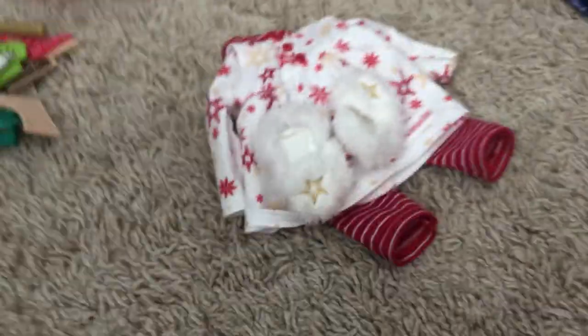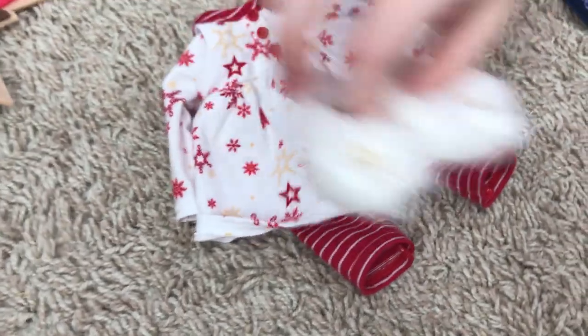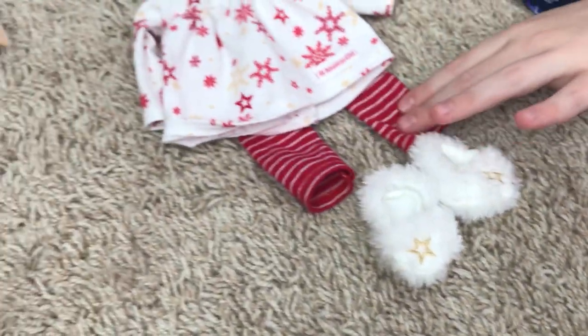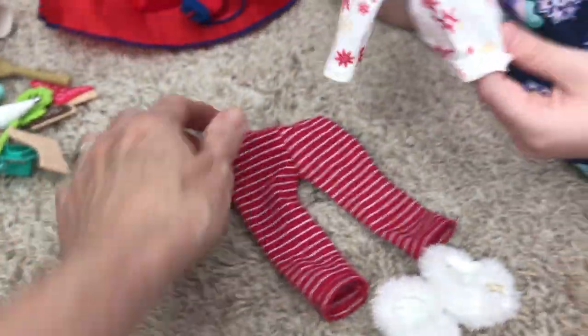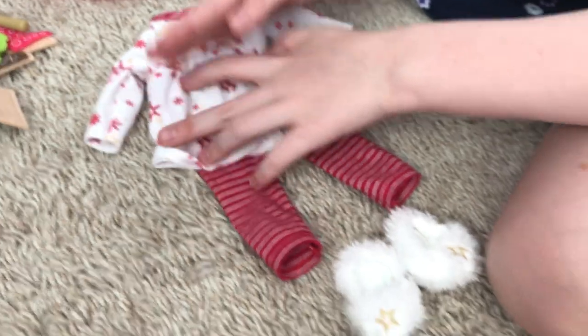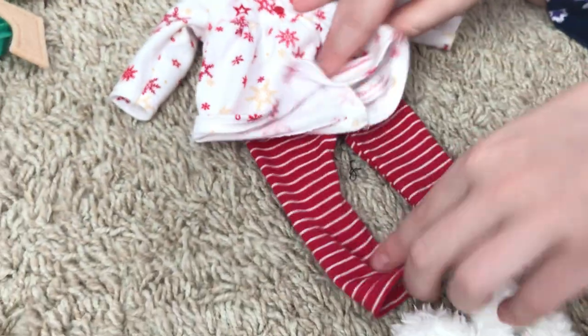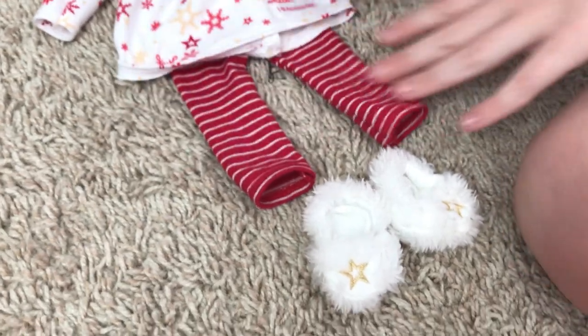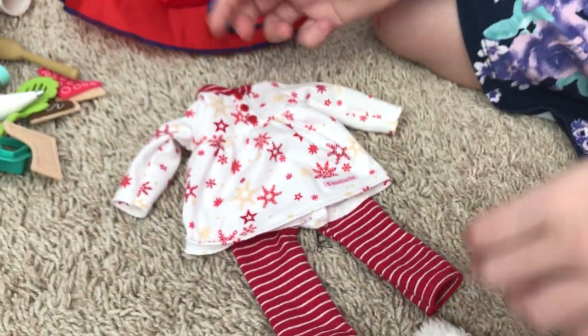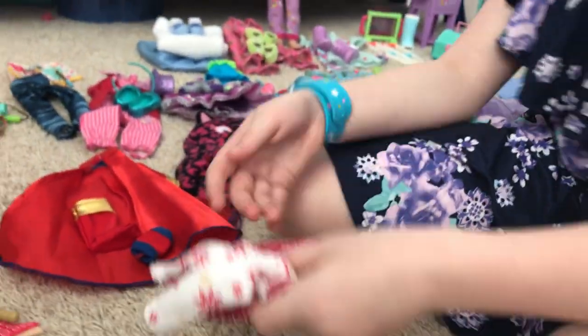Next we have the Christmas outfit for the Welly Wishers. It comes with cute little slippers, and the pants come with it because the dress is kind of short — like a shirt. It comes in 18-inch size too, though those have different pants, and it also comes in Bitty Baby size.